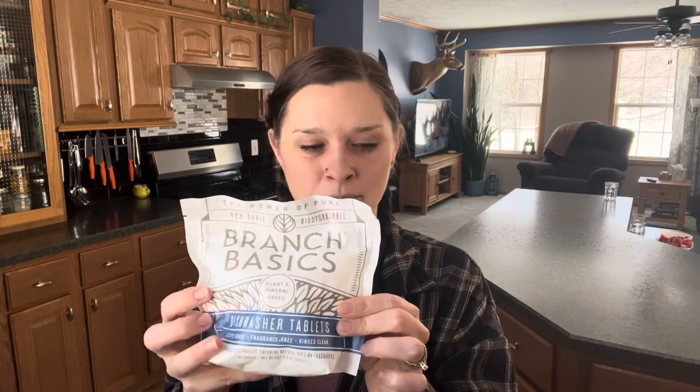These just came a couple days ago and I have yet to try them. I wanted to wait and make this video for you guys. So here we are. It comes in a little bag — there are 40 tablets in here. This is 11.3 ounces. It comes with a resealable plastic bag with a Ziploc closure.